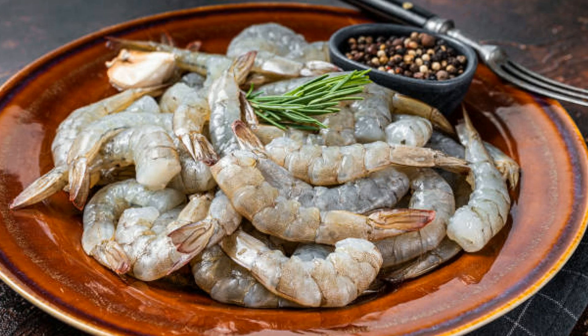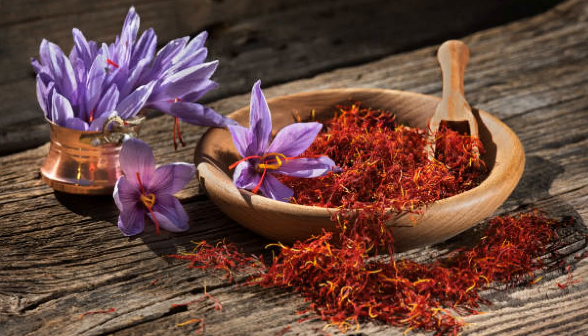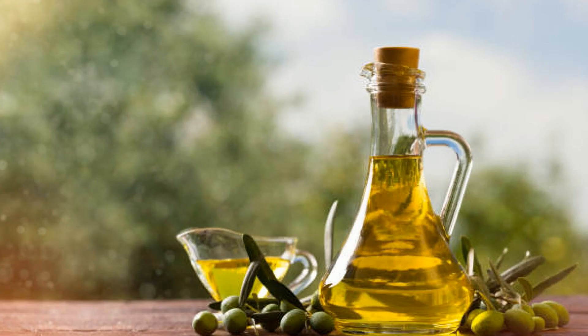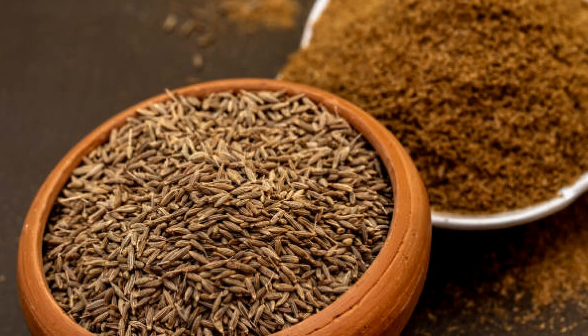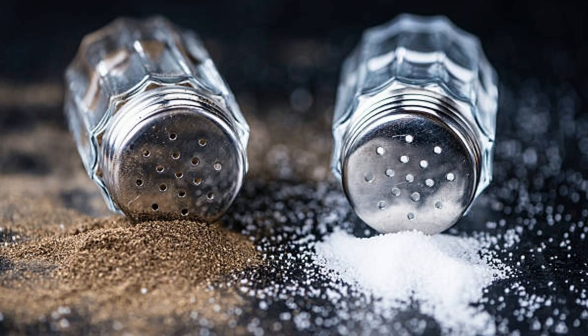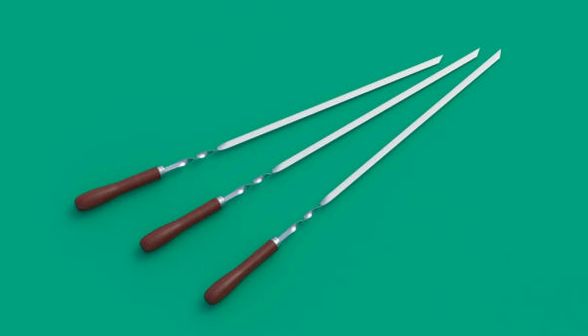Ingredients: 1 lb (500 g) jumbo shrimp, peeled and deveined; 2 tablespoons honey; 1½ teaspoon saffron threads soaked in 2 tablespoons of warm water; 4 cloves garlic, minced; 1 tablespoon olive oil; juice of 1 lemon; ½ teaspoon ground cumin; ½ teaspoon smoked paprika; salt and pepper to taste; fresh parsley or cilantro for garnish; lemon wedges for serving; wooden or metal skewers — if using wooden skewers, soak them in water for 30 minutes before grilling.